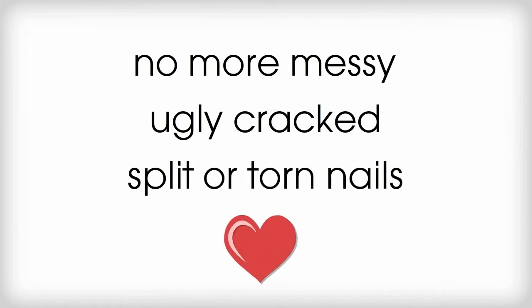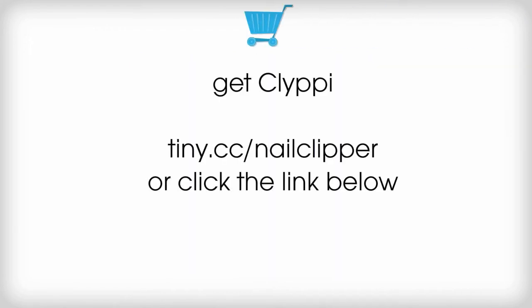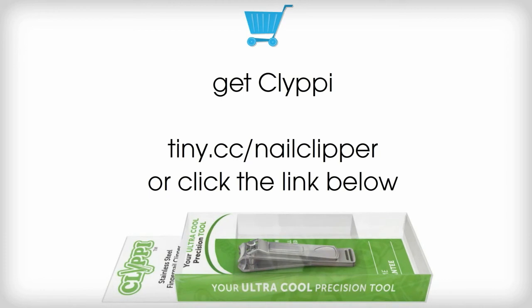So, no more messy, ugly, cracked, split, or torn nails. Get Clippy, and you'll be sure to have that professional-looking manicure that the ladies love.